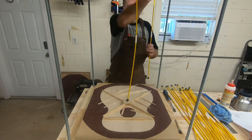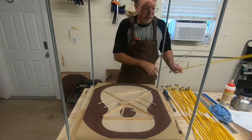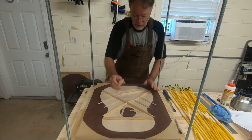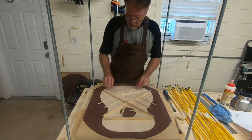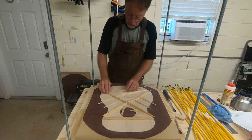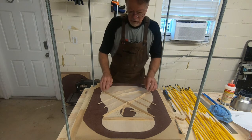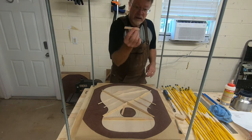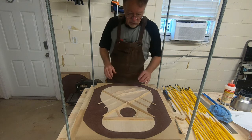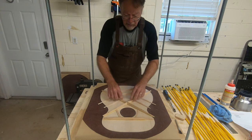While it was clamped up and I knew it was pretty stable, I decided to go ahead and put the back brace on as well — that would make it easier to finish the rest. I also finished the ends of the braces where they are going to tuck under the cross brace. I cut and shaped the soundhole braces and also the bridge plate so I can now go ahead and get these glued in.